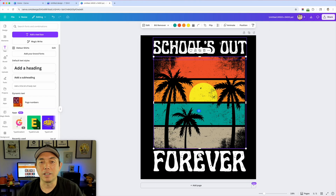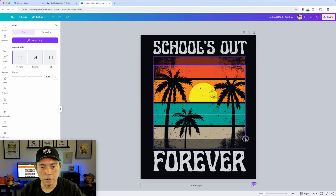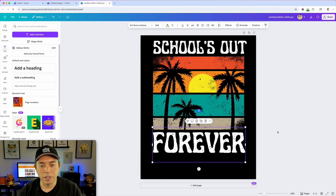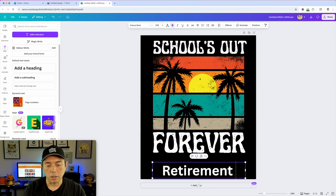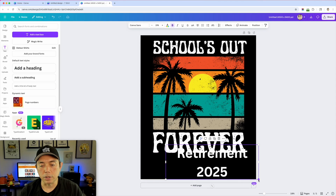...what I'm going to do is use the crop feature. I'll hit Crop, do a freeform crop, and crop it down to maybe right where that tree ends. Then crop the other side where the tree starts. Now it's a little shorter and I can put 'Forever' and 'Retirement.' I'll use a different text here — add a heading and type 'Retirement' in upper/lower case and '2025.'